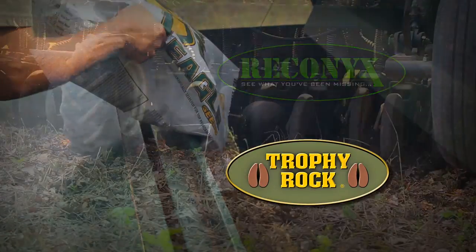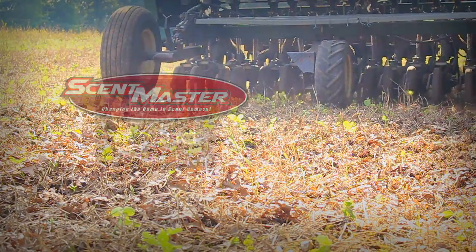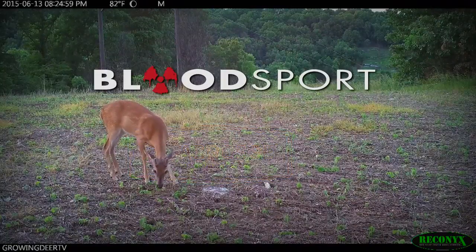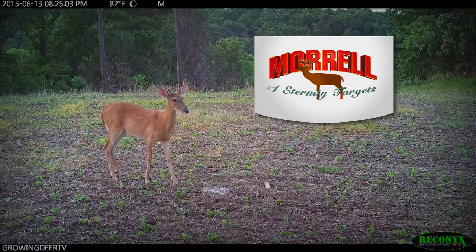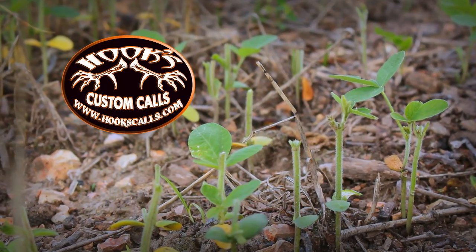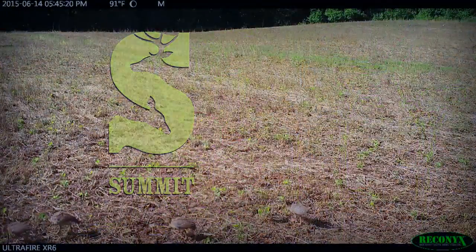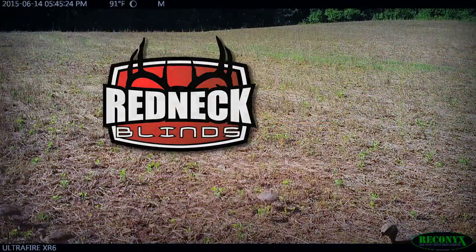GrowingDeer TV is brought to you by Bass Pro Shops, Reconyx, Trophy Rock, Eagle Seed, Nikon, Winchester, Set Master, Dead Down Wind, Antler Dirt, La Crosse Footwear, Whitetail Properties, Blood Sport Arrows, Outdoor Edge Knives, Flatwood Natives, Morrell Targets, Caldwell, Hook's Custom Calls, Montana Decoy, Summit Treestands, G5 Broadheads, Prime Bows, and Redneck Hunting Blinds.